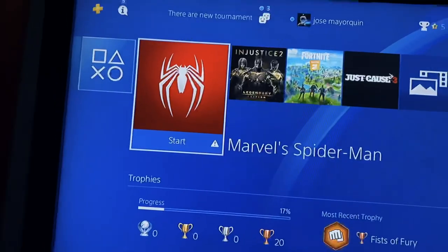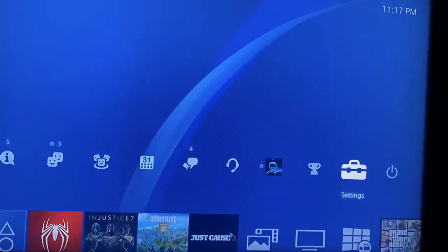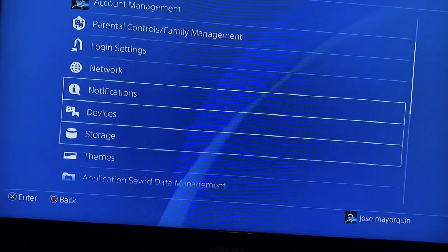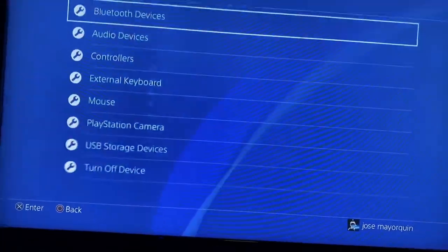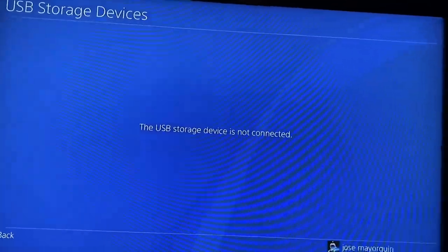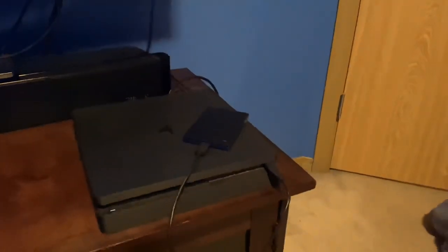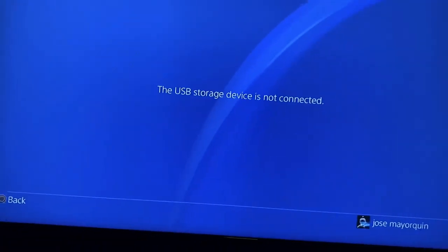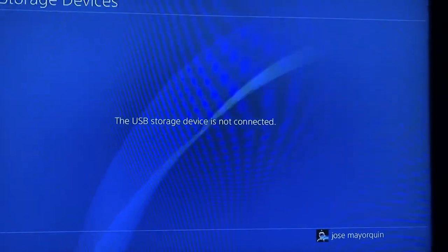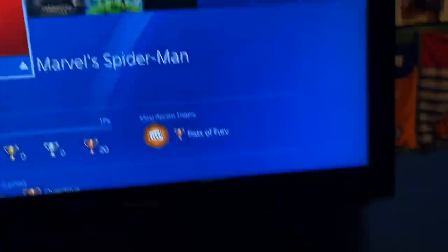Even if I go to Settings, then go to Devices, it says that there's nothing connected even though the drive is right there. So I'll show you how the Amazon Basics cable works.